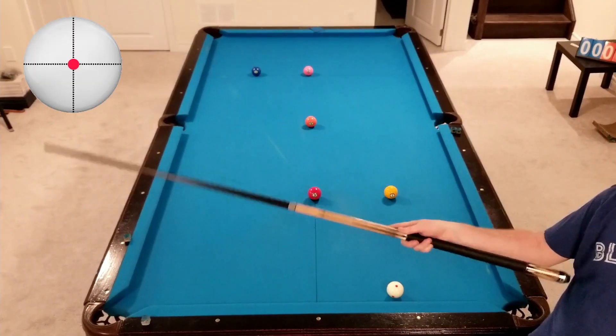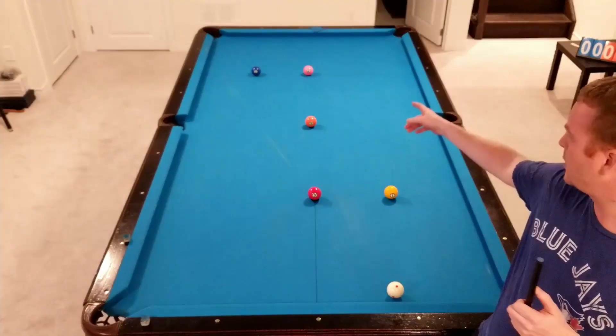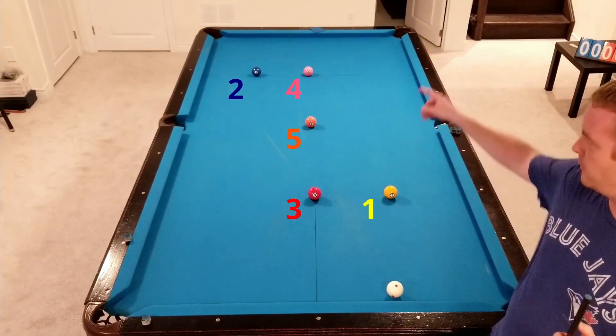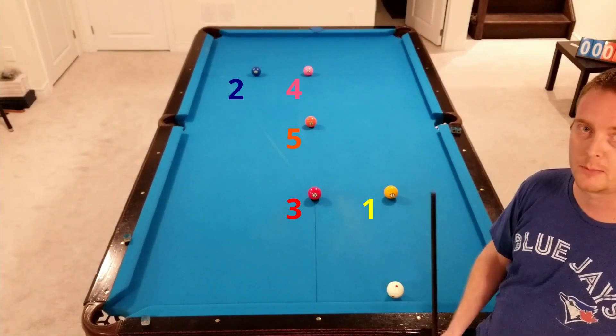I'll be using a spin and power bar to show how hard I'm hitting it. It's a bit of a cross-table drill with a blocking five ball in the middle, so we just have to go one, two, three, four — back and forth, side to side — and avoid that five ball sitting in the middle of the table.